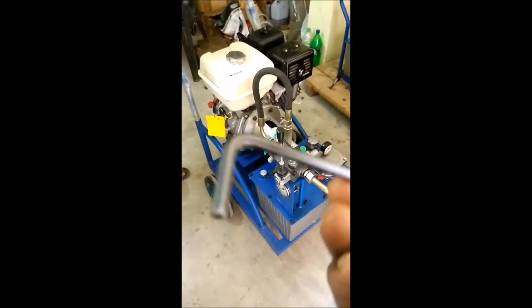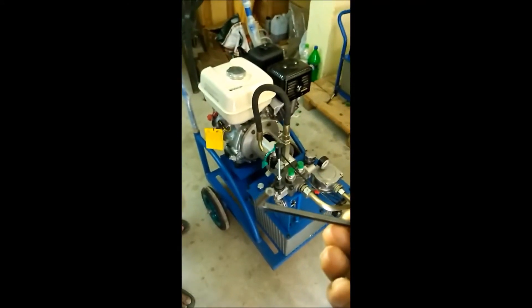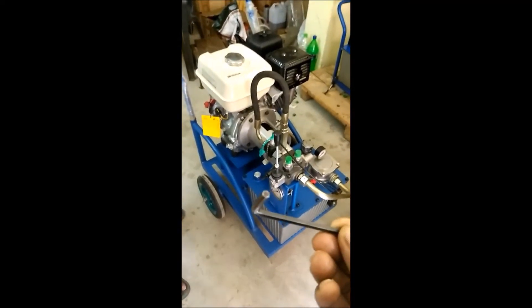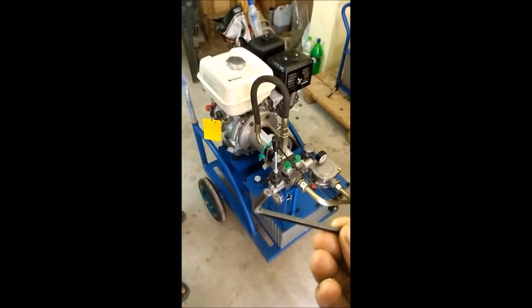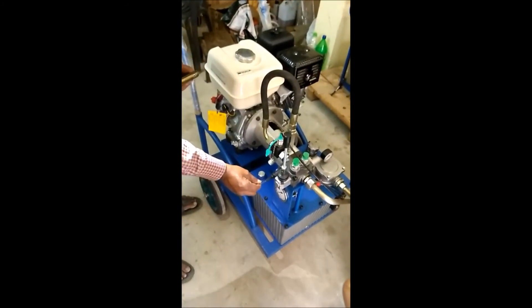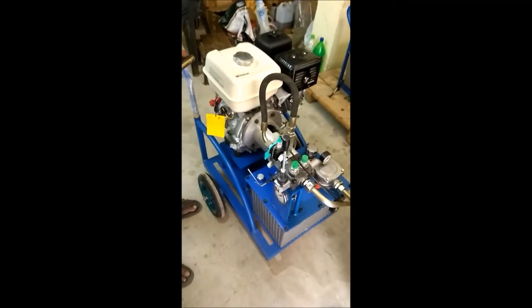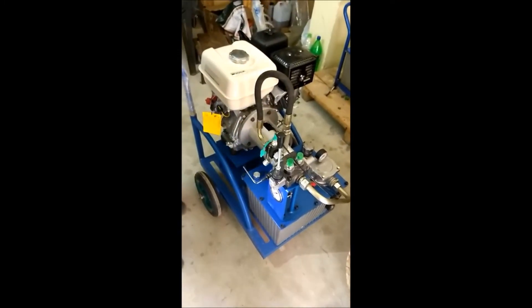Please take Allen key 4mm like this. You have to adjust the pressure — increase or decrease — for this power pack. Follow how we are doing; the same thing you follow it. We are doing this without running the engine, but in your case you have to do it with the engine running. We are doing it without running the engine because there is no oil in the power pack. When you do this, you have to run the engine, and after that make sure the pressure is up or down, adjusting according to the required pressure.